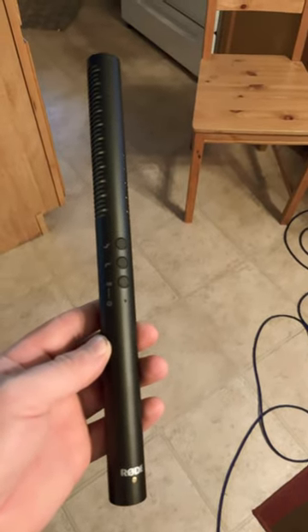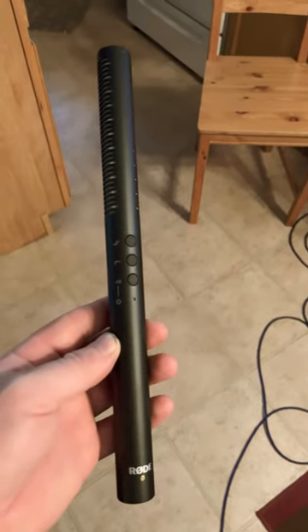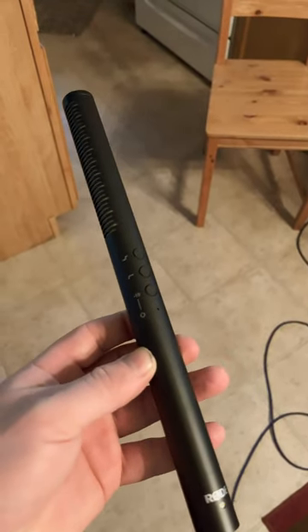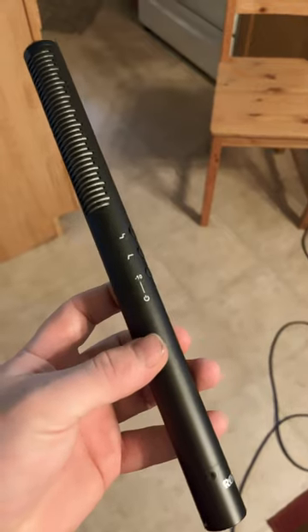Some of you have been wondering what we use for doing our videos for mics. We don't use lapels — we use this shotgun mic made by Rode. It's an NTG4.